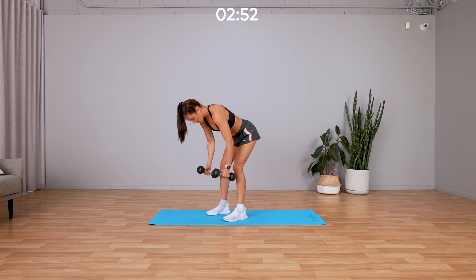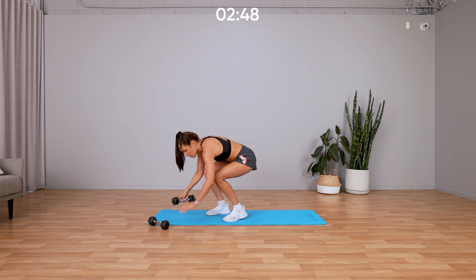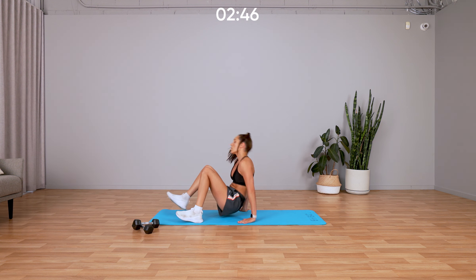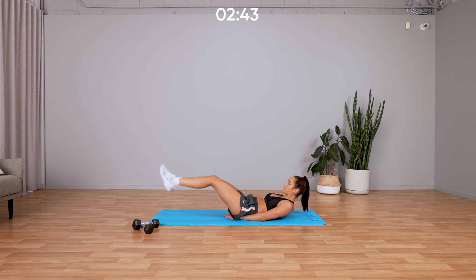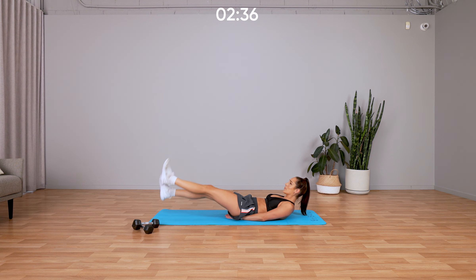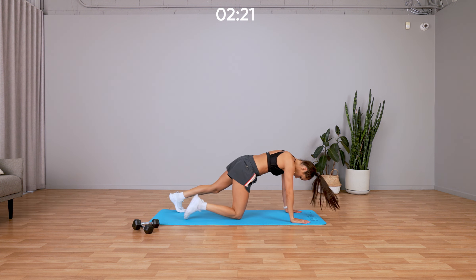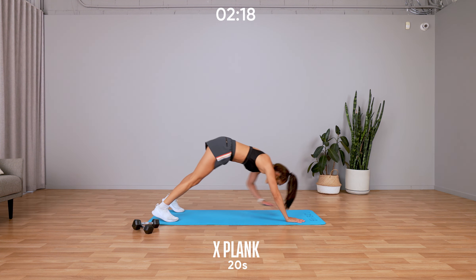We are moving into abs — weights down, and we're doing flutter kicks on the ground. Hands underneath your bottom, legs out, and we're going. My head is off the ground, I'm pressing my lower back into the floor and moving my legs up and down. The higher you bring your legs the easier it is; the lower they are, the harder it becomes. Rolling over into an X-plank — in push-up position, touching opposite hand to foot.